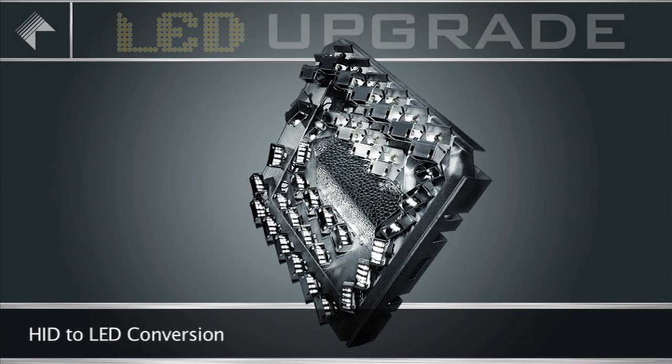Kim Lighting introduces the Luminaire Reincarnated, upgrading existing fixtures from HID to LED systems.